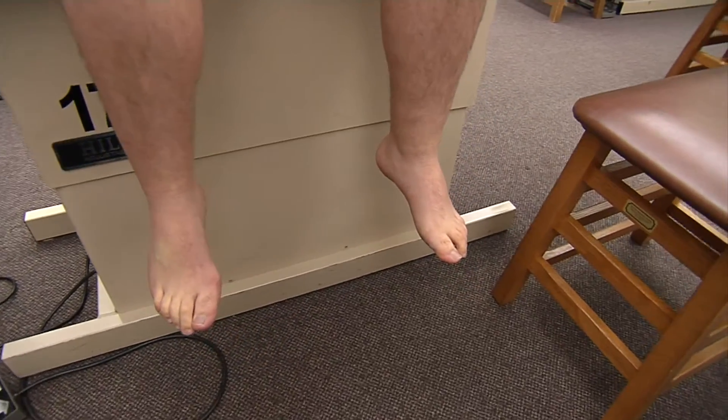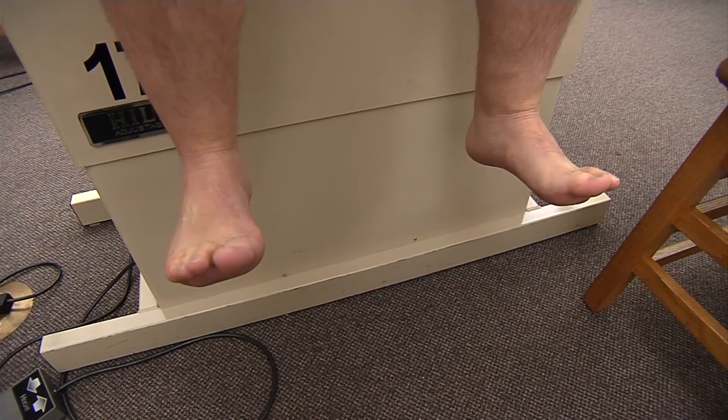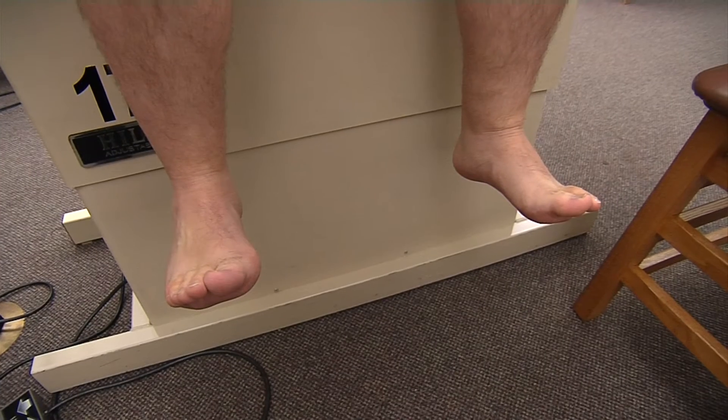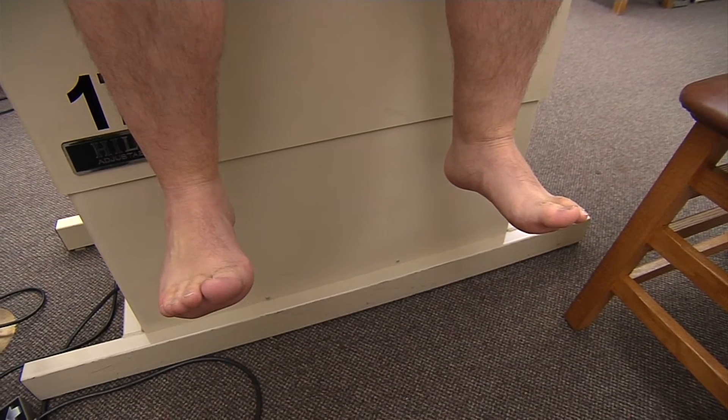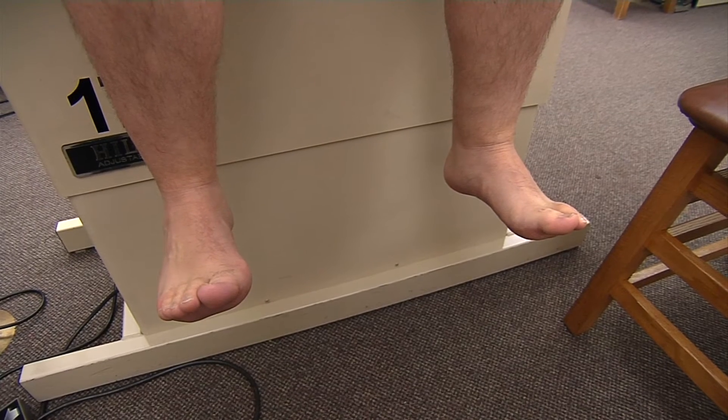First we're going to have our dorsiflexion, so I'm going to have Duncan bring his toes up to the sky, which is testing our primary movers of tibialis anterior and fibularis tertius, as well as our extensor digitorum longus and extensor hallucis longus.